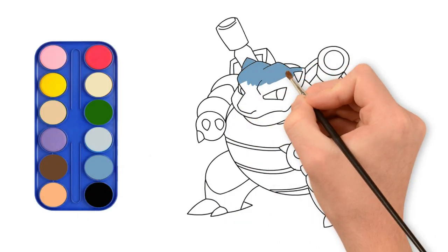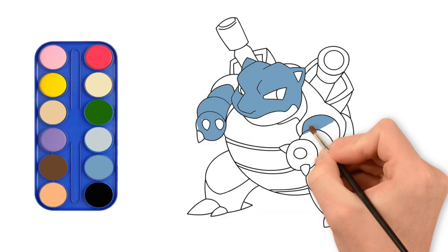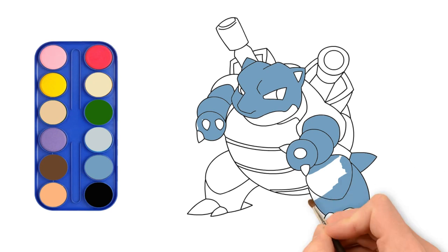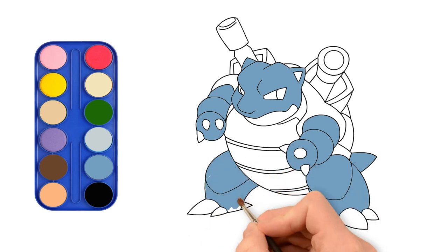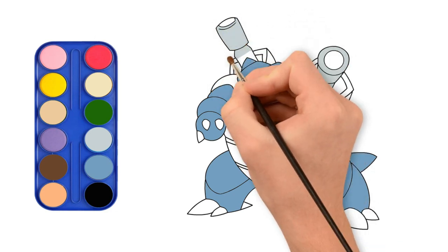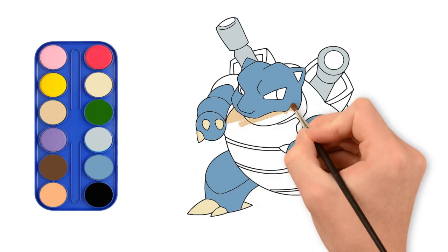Let's add some colors now. He is so cool! Yeah, I think so too. Please subscribe and press the like button. This is awesome!